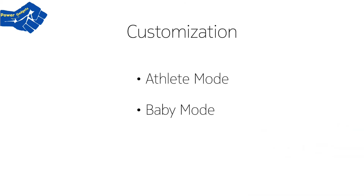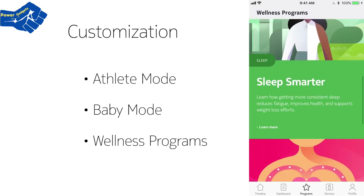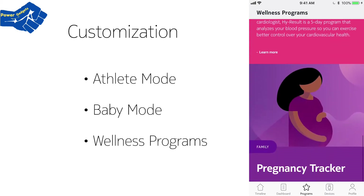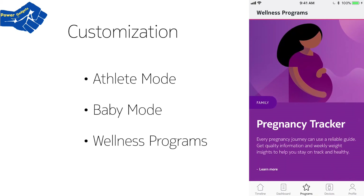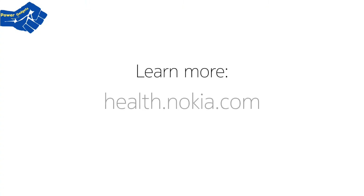Finally, customization. Activate athlete mode, take advantage of baby weighing mode, or explore all the free in-app programs HealthMate has to offer. From pregnancy tracker to a program designed to help you achieve a leaner body, there is something for everyone. Want to know more? Just visit health.nokia.com.